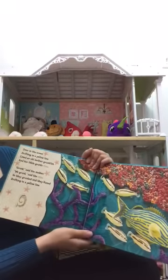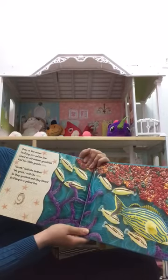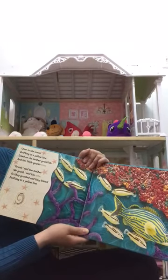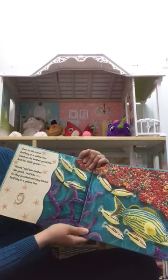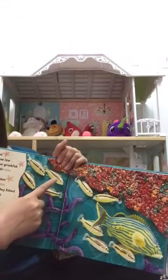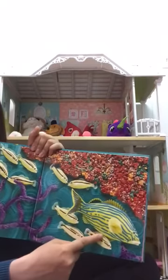Over in the Ocean, drifting in a yellow line, lived an old mother grunt fish and her little grunts nine. 'Grunt,' said the mother. 'We grunt,' said the nine. So they grunted and they kissed, drifting in a yellow line. Let's count: one, two, three, four, five, six, seven, eight, nine.